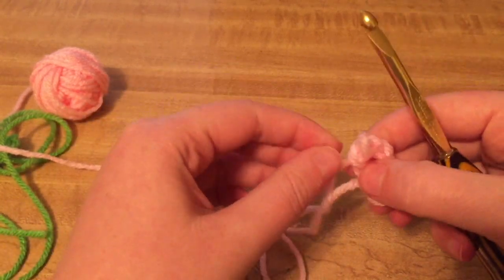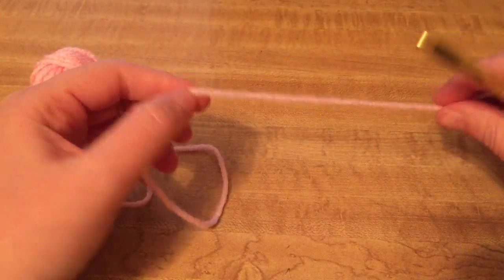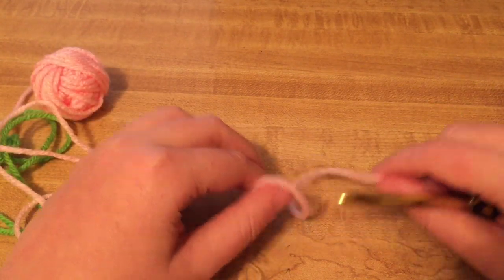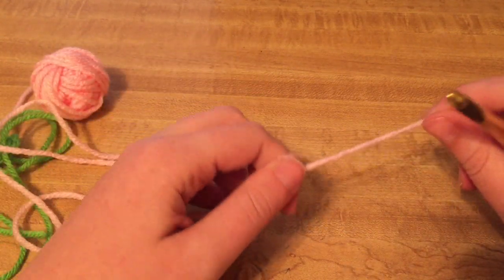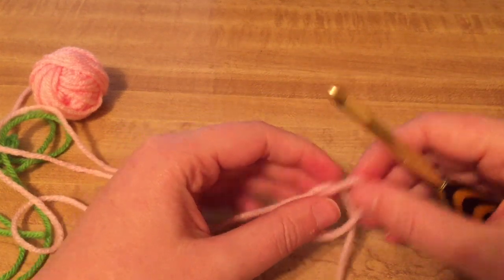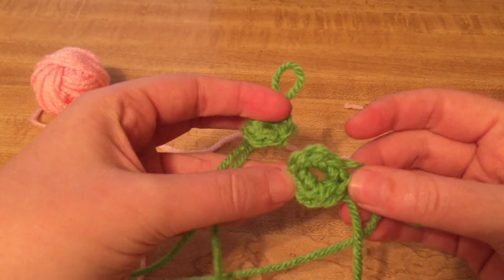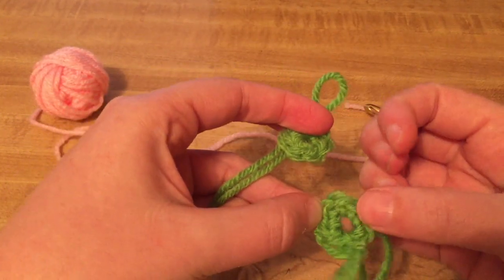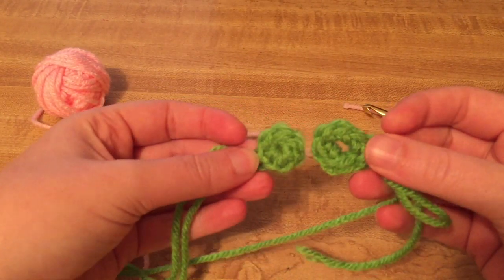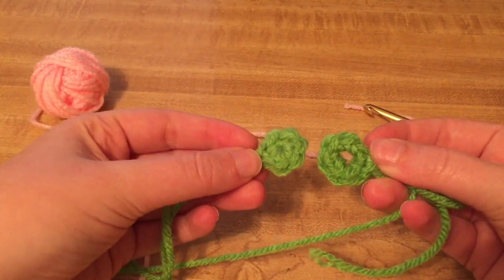It's pretty easy. I learned the chain method first and then I learned the magic loop last, and after I learned the magic loop I pretty much do that always. Even if a pattern tells me to chain two and work in the second chain, I always just do the magic loop anyway because I like the close better than the chain method. Here's another look — this is the chain method, typically there's a hole, and then the magic loop — much better, much crisper. So there's a tip for you today.